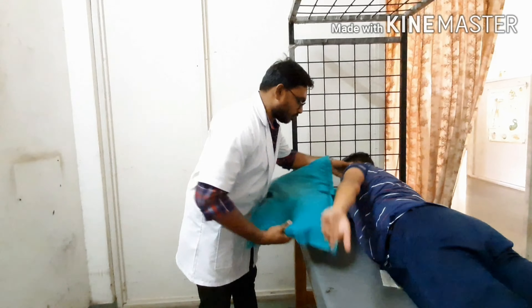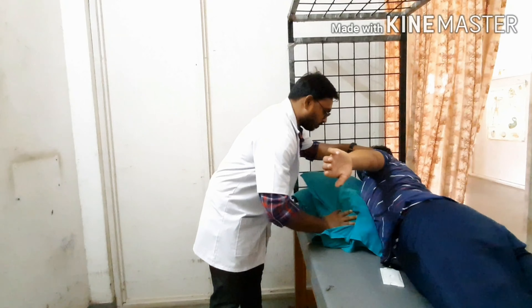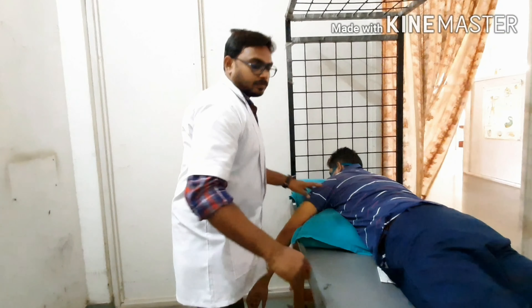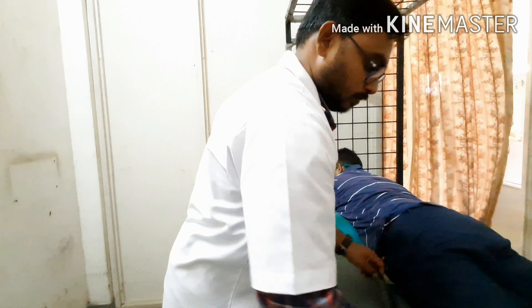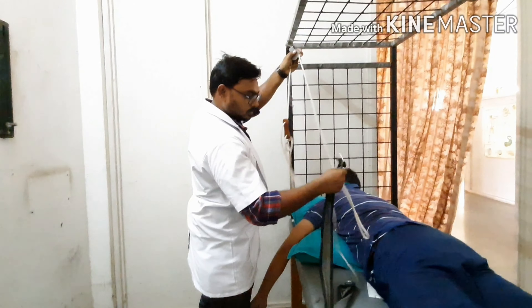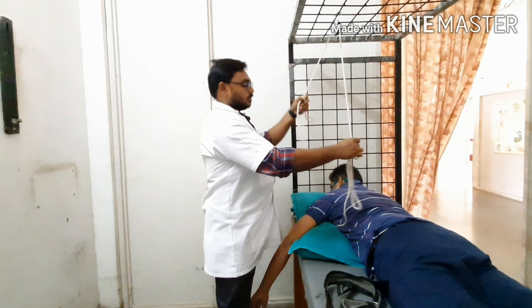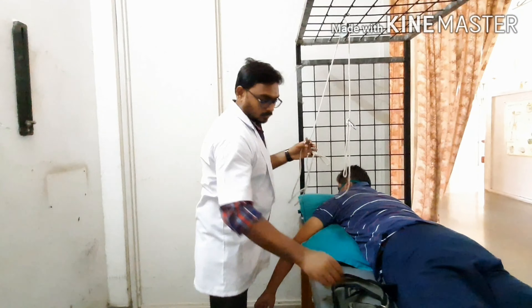Alternative position for shoulder joint abduction and adduction: the starting position is prone, with a quarter turn toward the side, with a pillow under the trunk on the side of the arm to be moved. The sling and rope arrangement are the same as in the supine position.